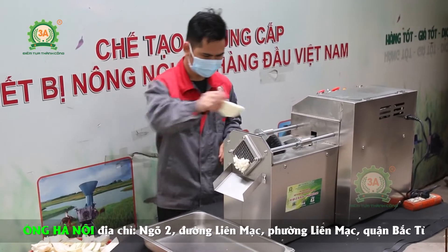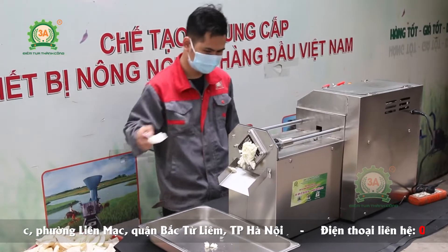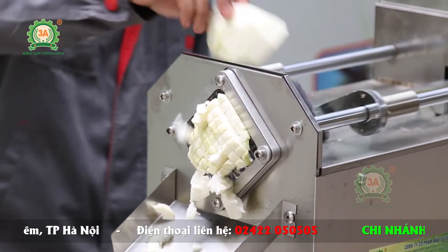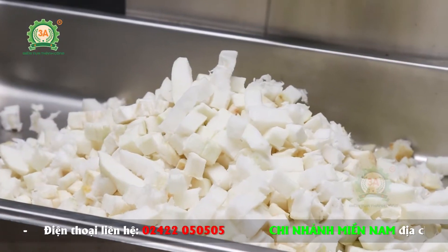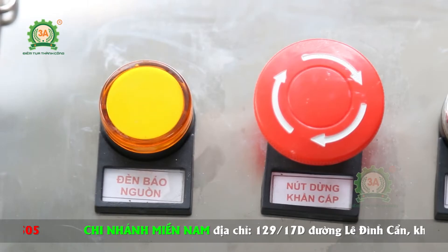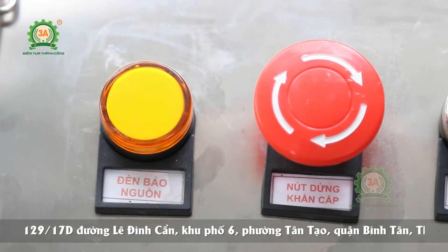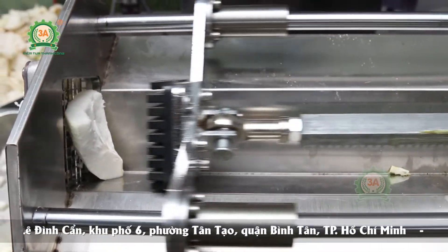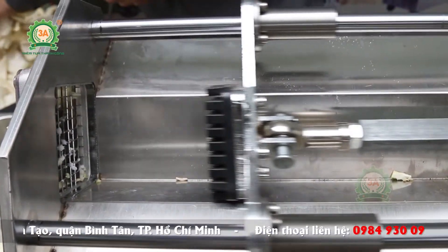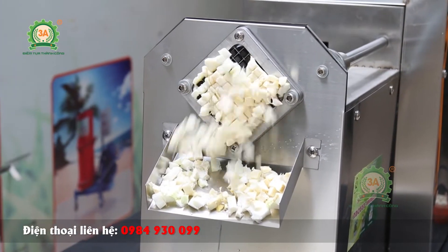Với chế độ tự động, hệ thống điều khiển tự động cho phép tay ép sẽ chạy liên tục, nên khi cắt thuận tiện cho người dùng. Khi cho cùi bưởi vào máy, sẽ xử lý nhanh chóng, đưa vào khuôn cắt và tạo ra những miếng cùi bưởi vuông đều, đẹp mắt và không bị dập nát. Đặc biệt nút tắt khẩn cấp cho phép dừng đột ngột khi xảy ra sự cố, đảm bảo an toàn tối đa. Tuy nhiên, người vận hành máy cần lưu ý thực hiện thao tác đưa nguyên liệu vào khay một cách dứt khoát, nhanh nhẹn. Nếu có bất cứ sự cố nào thì cần ấn ngay nút đỏ để dừng máy.